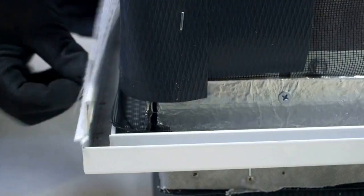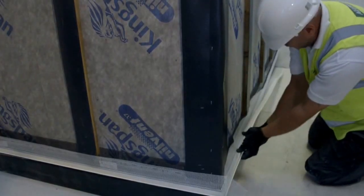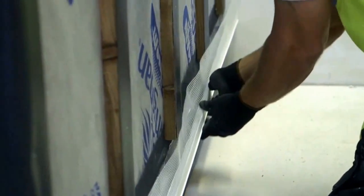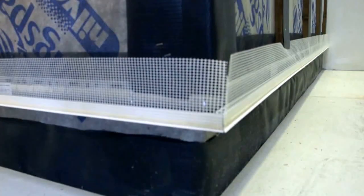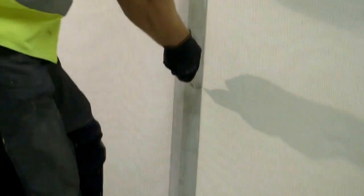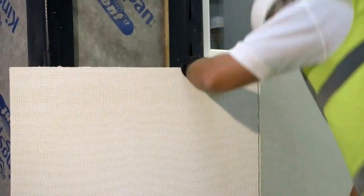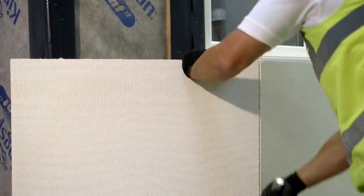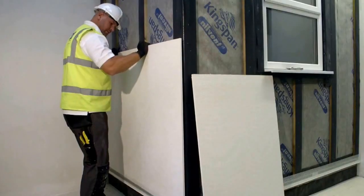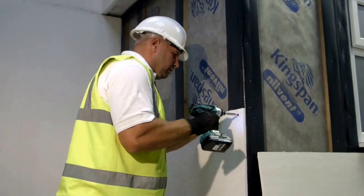An Allomask clip-on profile is fitted on top of the starter track prior to the installation of the Allomask render carrier board. The render carrier board is then measured and cut using either a score and snap method or with an electric saw. It is then installed across the facade working to batten centres and fixed with Allomask approved fixings as per specification.